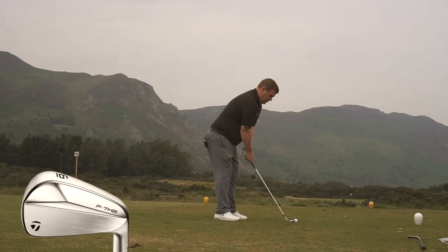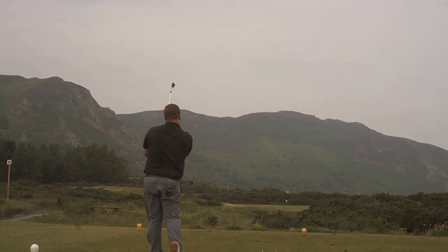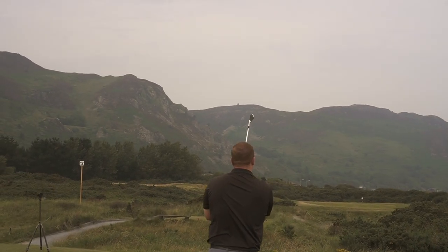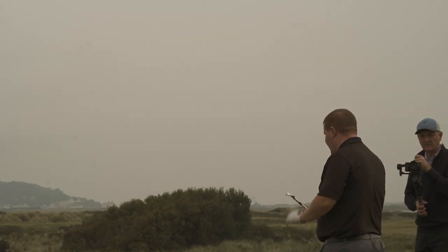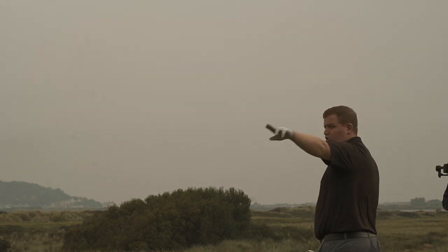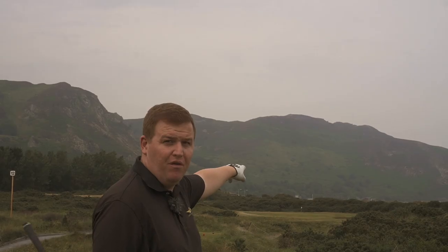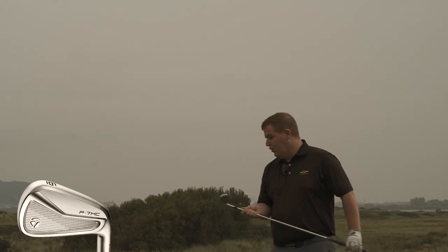And that would be my worry: am I just swapping to these for looks? You don't want to compromise performance, do you? Nobody does. You couldn't have asked for a better comparison — it's spot on, to be fair. Exactly what I'd expect to see: I've hit them both solid. The wind just took them about five yards to the right, but they're still both on the green. One of them has made it to the top tier and one of them hasn't.